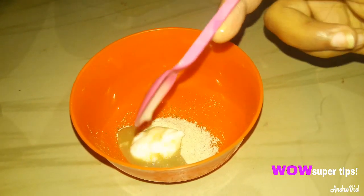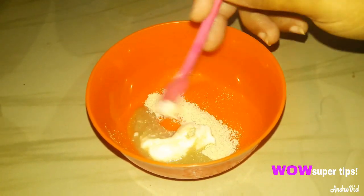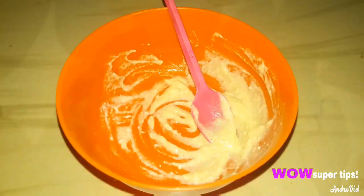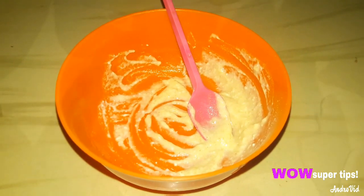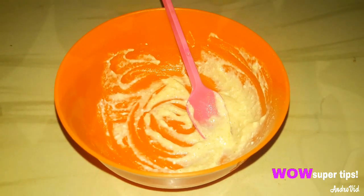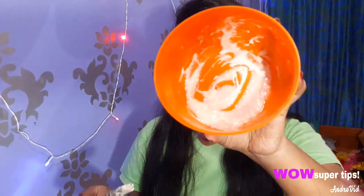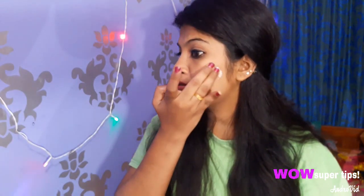We will mix it in a pan. Now I am going to mix this in the pan. We will apply the wheat flour to our skin. We will also lighten the dark spots and moisturize the skin.